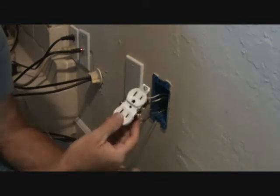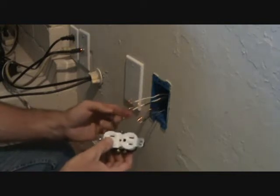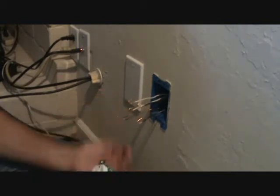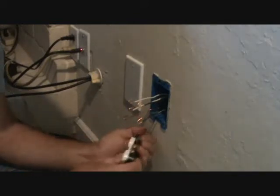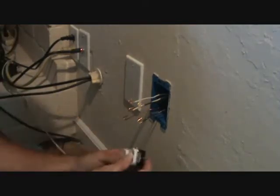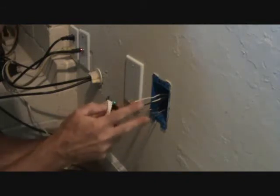Is there a right or wrong way to put these on? I say there is. Because I'm right-handed, I like to always hold everything in my left hand and use my screwdriver in the right hand. I never like to flip it and try to do anything awkward. So I always start at the ground wire, then I do the white wires, then I do the black wires.